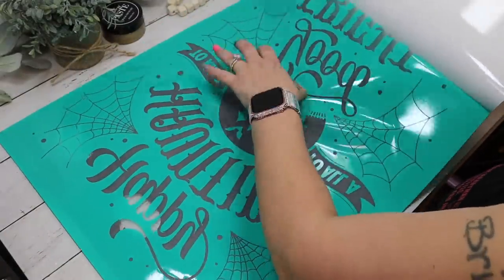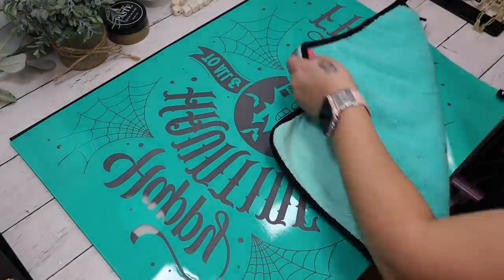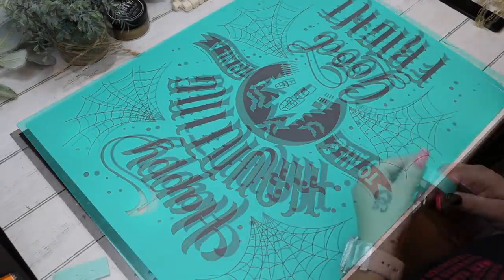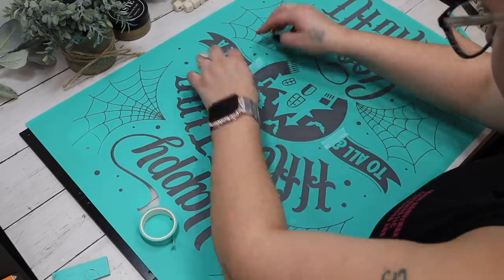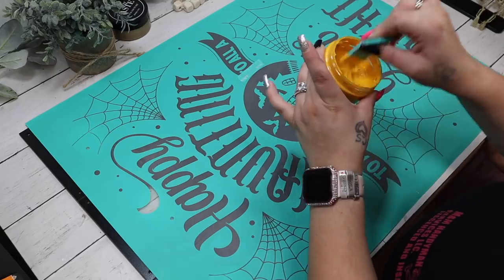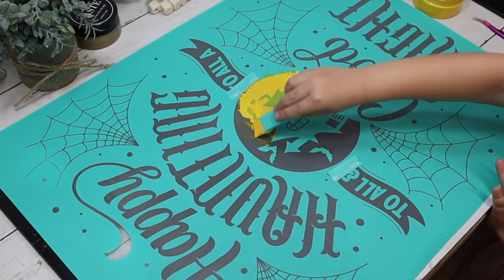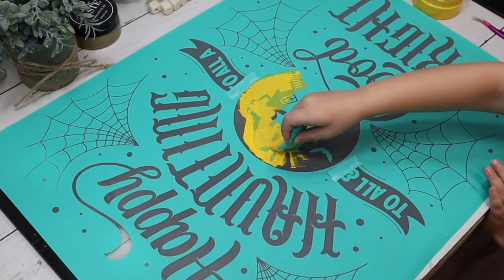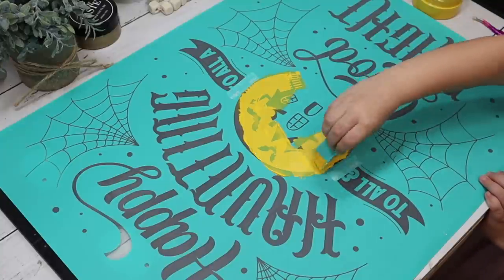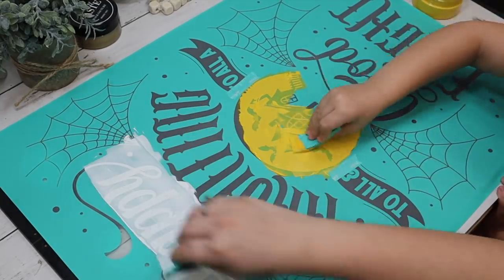I wanted to show you how to use these big transfers from Chalk Couture. All Chalk Couture items from today's video will be in my link tree in the description box. The easiest way is to peel the backer sheet away and fuzz with the sticky side up — for bigger transfers, you put the fuzzing cloth onto the transfer rather than the other way around. My little helper Sophia joined me on this Saturday. She is a chalking pro — if a five-year-old can do it, I know you can too!